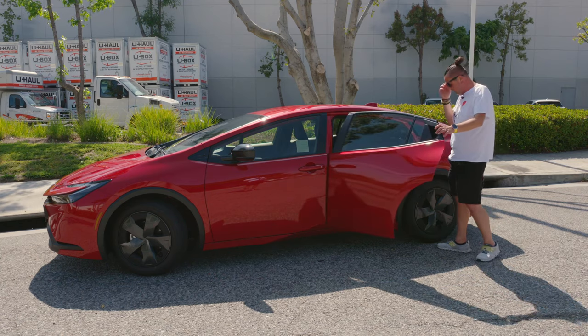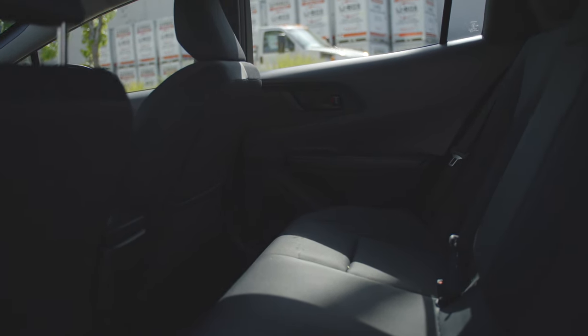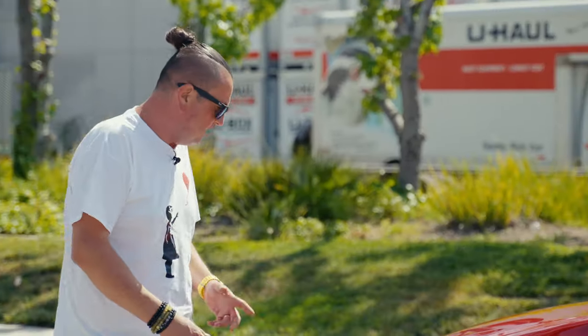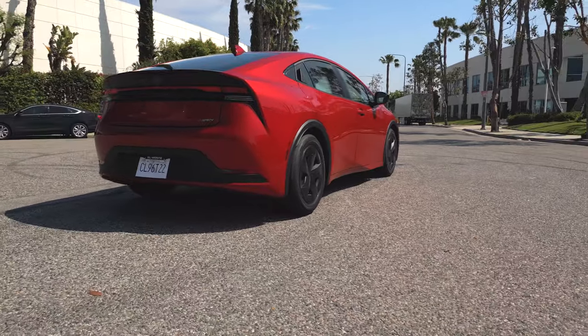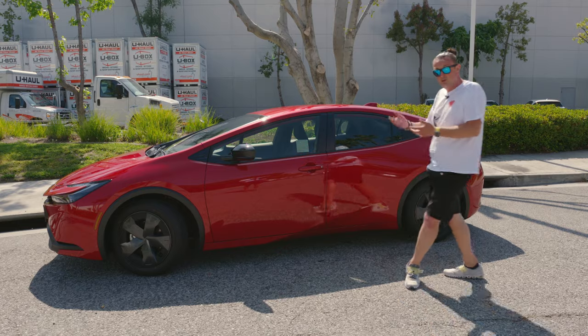The back seat space is nothing special — it's just a Prius. The materials are economy-grade, but the design is really good, especially in this red color. Not a lot of people want red — they want black or white. This car is designed to drive on the freeway at 100 mph, so it's not a typical city car choice.